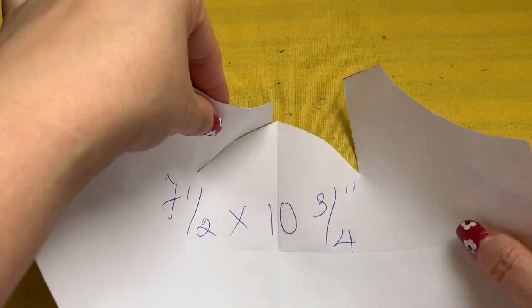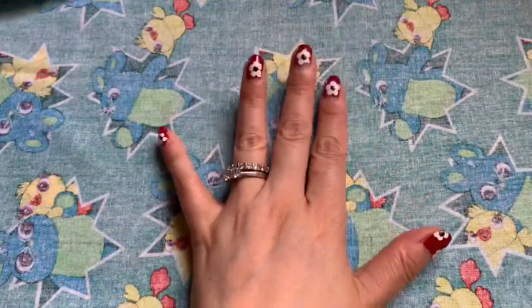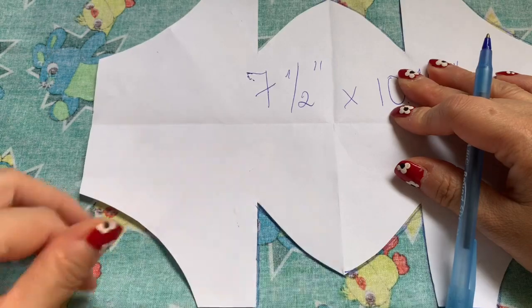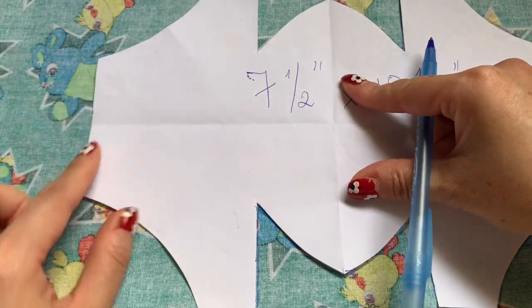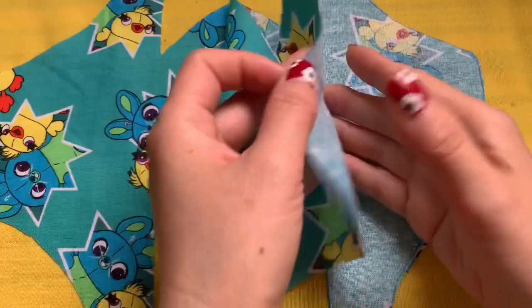When you sew, you're going to sew these two lines. I'm using this fabric, but you can use any fabric you like. Place two pieces of fabric together, fold them, then either trace the template or pin it with the fabric and cut around. After cutting, this is what you have — two pieces.